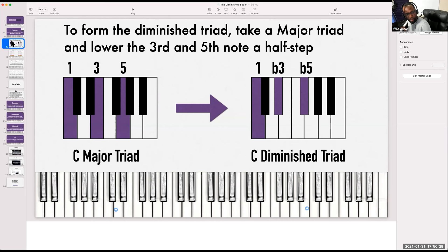Now to form the diminished chord, all we're going to do is take the third note and drop it a half step, then take the fifth note and drop that a half step as well. So this is a C diminished.